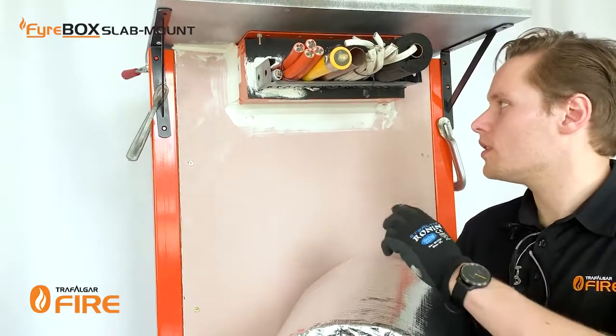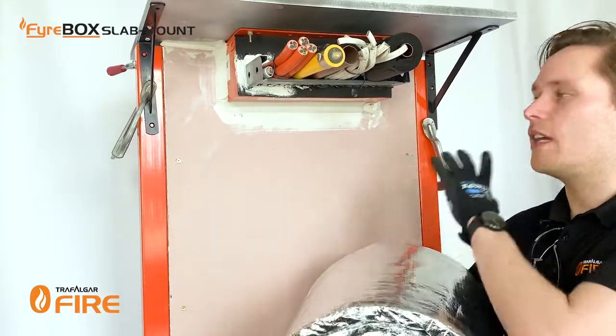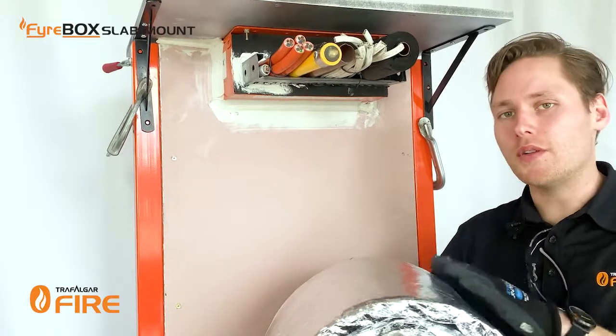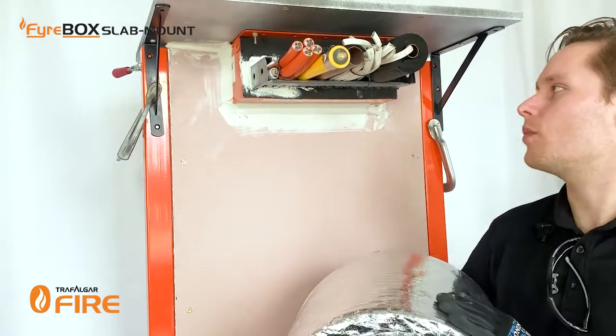With the foam installed it's time to do the T-wrap. T-wrap is here to prevent heat transfer coming through the services themselves if there's a fire on the other side of the wall. Now fire walls are rated for both directions so you do have to do the set on both sides of the wall. For firebox slab mount applications T-wrap comes in pre-cut strips, so that's what we'll be using today.